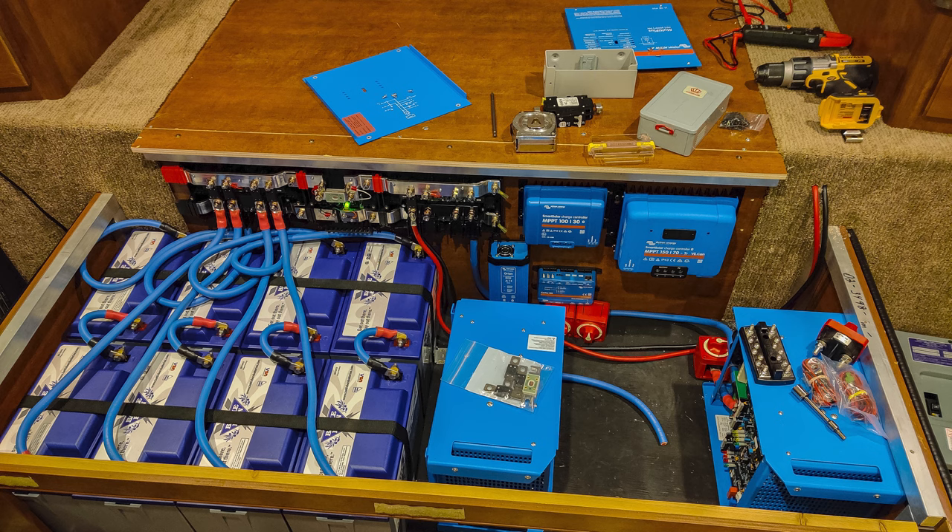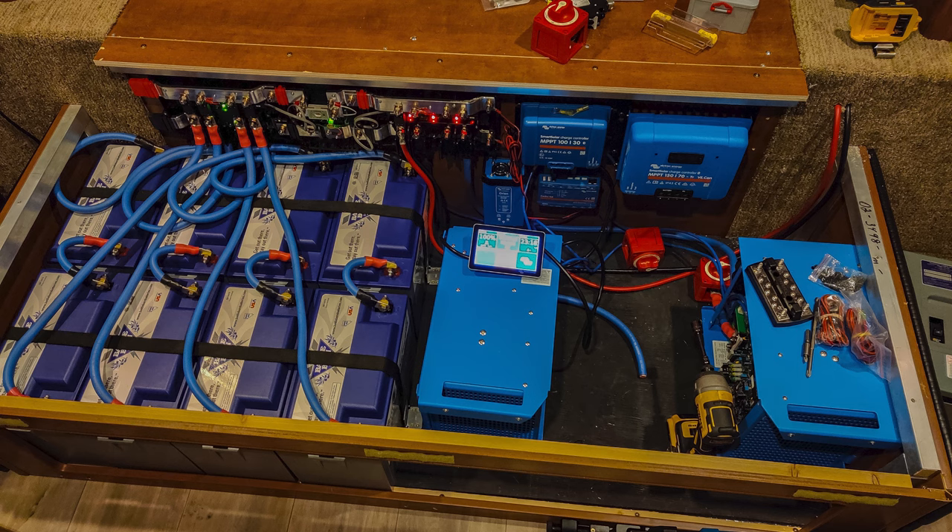I then connected the DC-to-DC converter and was able to wire it into the existing 12-volt wiring of the trailer relatively simply by adding that one component. The next thing I added was the Cerbo GX, and I was able to see the readout of the system through its LCD screen.